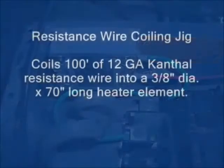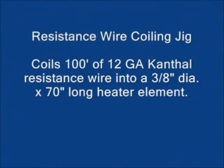The next thing I built for the oven is the electric heating element. This consists of about 100 feet of 12-gauge kanthal resistance wire, which I coiled into a 3/8-inch diameter by 70-inch long heater element.